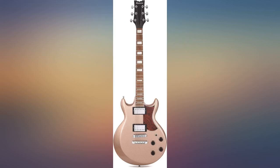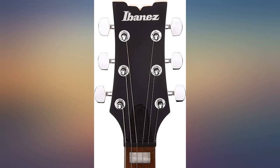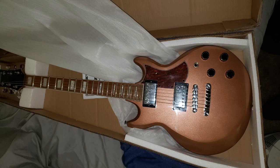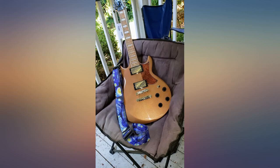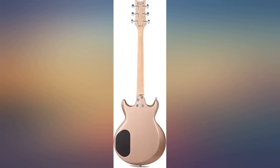Amazing guitar for the price. Easily on par with some of the more expensive R series guitars. Set up perfectly right out of the box and plays smooth, fast, and easy. Great tone that goes from full and warm to bright and punchy. Quality down to the smallest parts. I have owned many guitars — from Ibanez to Fender to BC Rich — and this one feels the best to just pick up and play. Can't say enough good things about it.